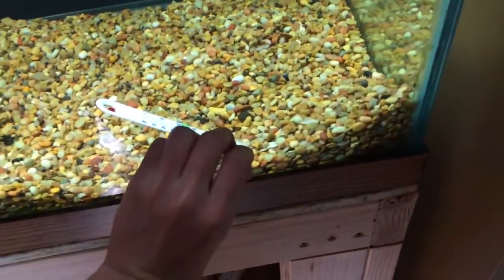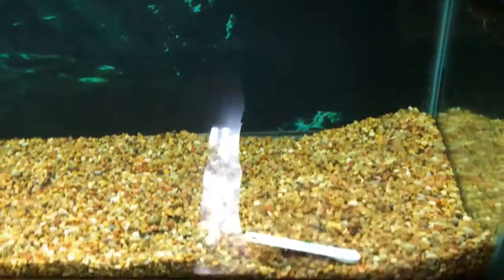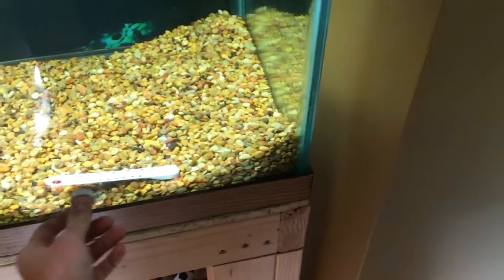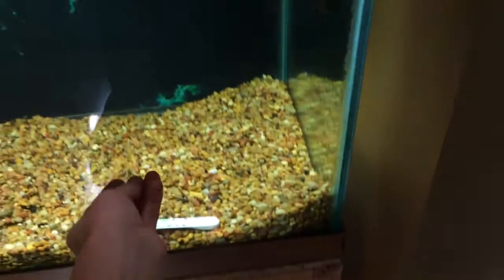I got this heater today. It's magnetic basically, and it just holds it on there. It's not strong enough to reach the glass, I don't think.